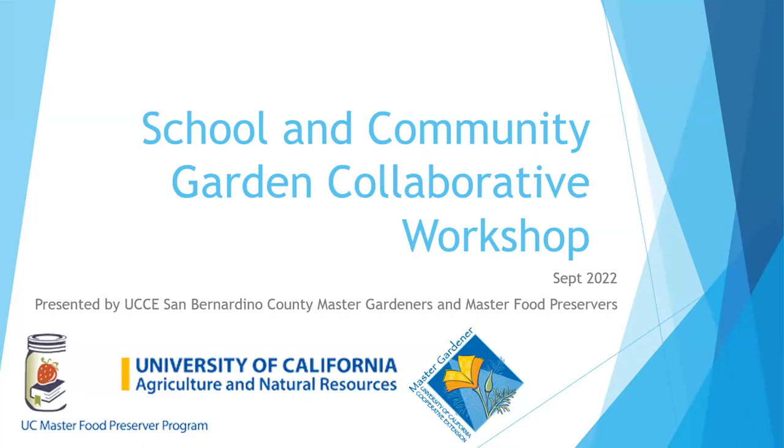Welcome everybody to this quarter's School and Community Garden Collaborative Workshop. We're so excited to share with you some of our partners and what they're doing, hear from other Master Gardeners in other counties, and to hear from you. If you are from an organization that would like to share an upcoming event or activity, at the end we have a section for that.